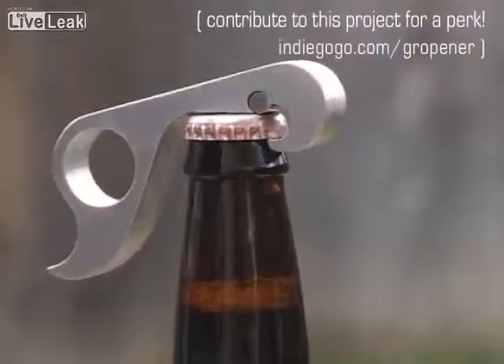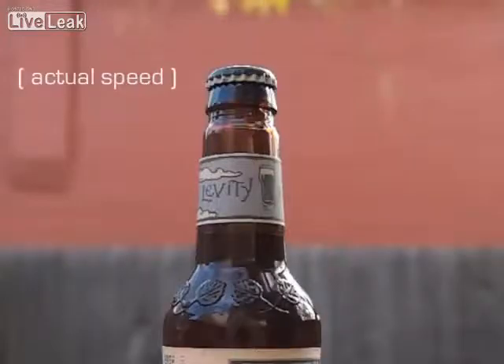Patent pending. Thank you for your interest and support.